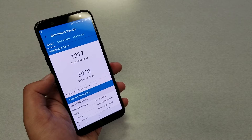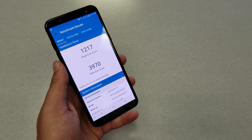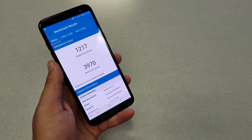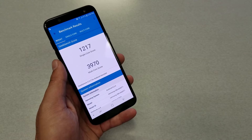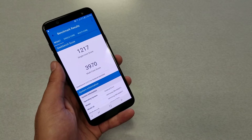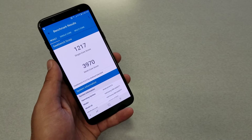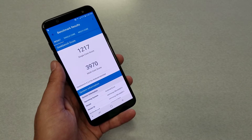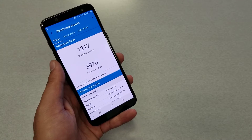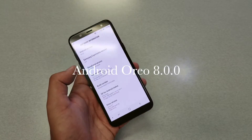Translating those benchmark numbers to actual performance, the phone gave me great performance — I haven't noticed the phone freezing or slowing down, especially in games. The experience was very smooth, frames were always fast, and I had no issues. Again, the link is in the description box — go ahead and check out the gaming performance on the Galaxy A6.